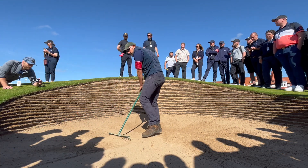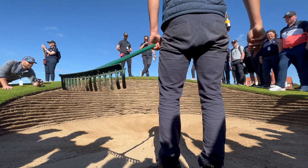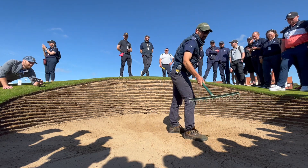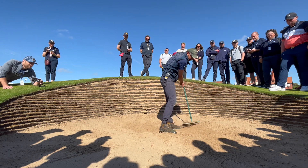This is why it takes us ten hours in the morning to do the bunkers. Now we'll have a look if it's all even — looks even to me there. So now we try and pull some sand from the back, but not too much, towards the front of the bunker.